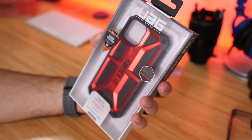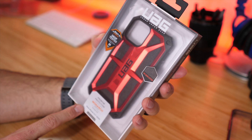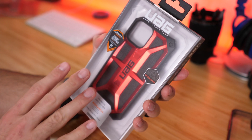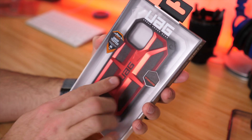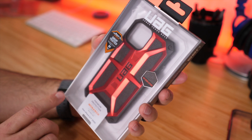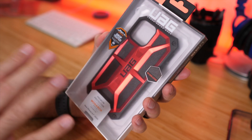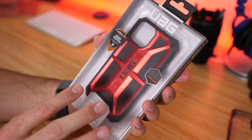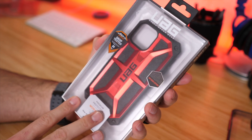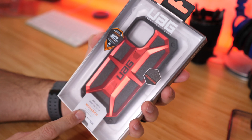This is the Cadillac of UAG's case lineup — the Monarch series case. This one retails for $59.95 and is available in four different colors. I have the crimson red one here. It has a kind of metallic finish to it. This one offers five layers of protection and two times drop protection, making it the most protective case in their lineup. Let's crack it open and check it out.